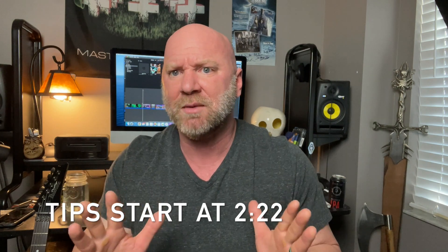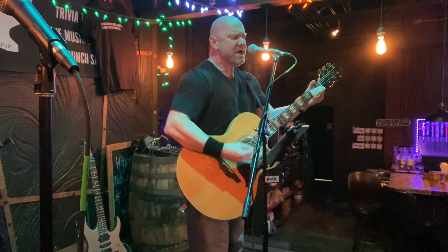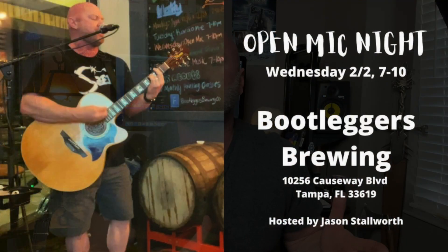To my longtime subscribers — thank you so much. You guys are used to rock and metal guitar videos, and I'm always going to put those out for you. But about a year and a half ago I started playing live solo gigs, mainly acoustic gigs at wineries and breweries and places like that. I never imagined I'd be playing out as much as I am — pretty much every week, sometimes twice a week. I challenge you to start playing in front of people, even at open mic, because you build a completely different skill set and it helps your music skills increase. But let's get into these tips.